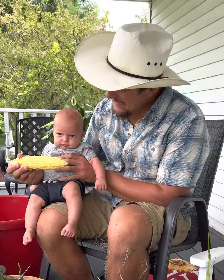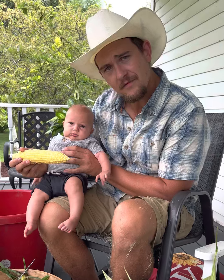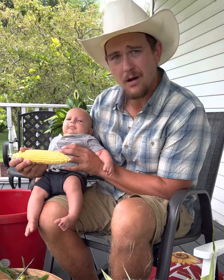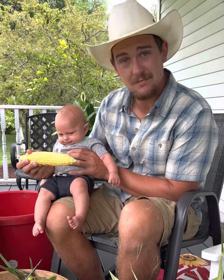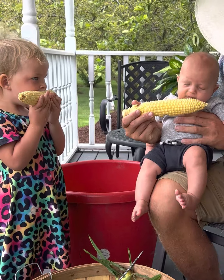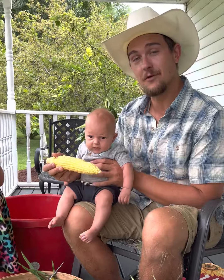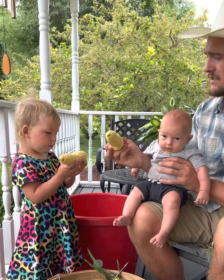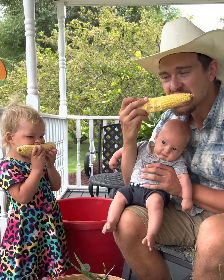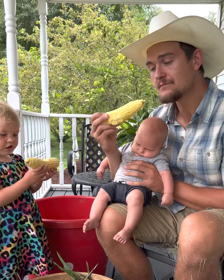Well, look who decided to show up and help us with the corn! Greg, you were helping film a few seconds ago, but he wanted to be a part of the assembly line — or disassembly line. Want to try a bite? What do you think — are you a corn husker? Cheers! That is good.